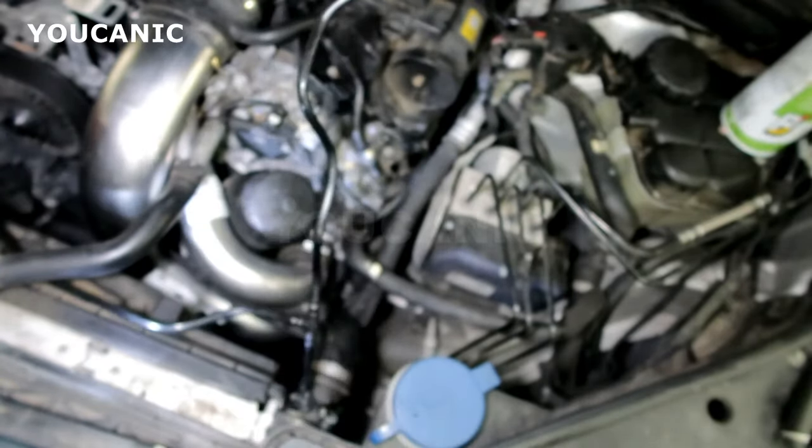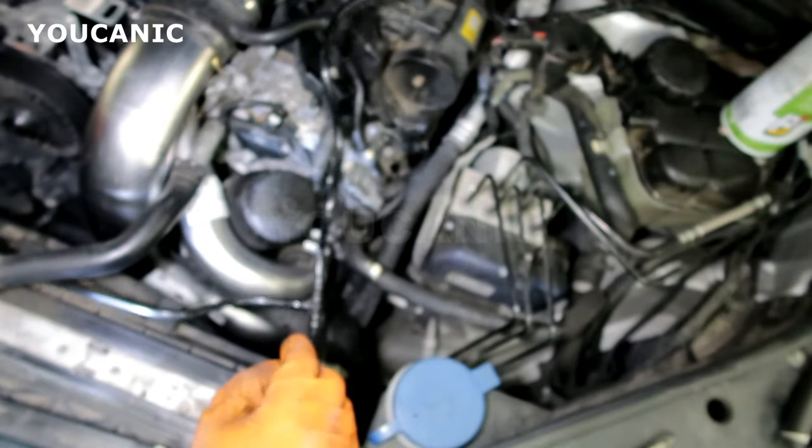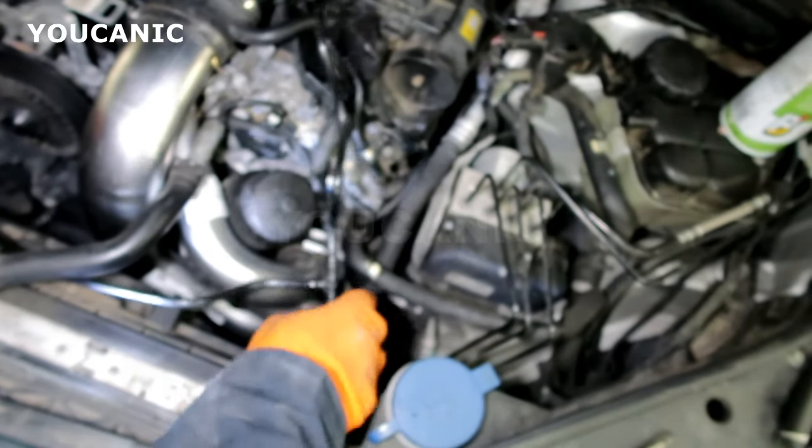The first thing that you should always do though is make sure the engine is cooled down, because you are working with a coolant system and you can get burned.